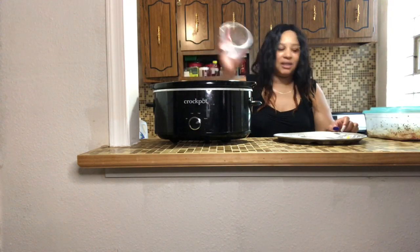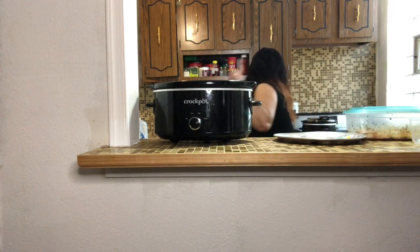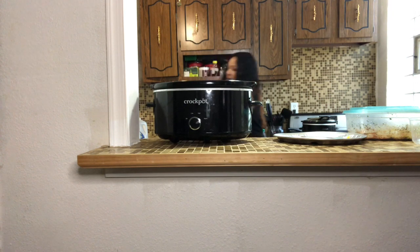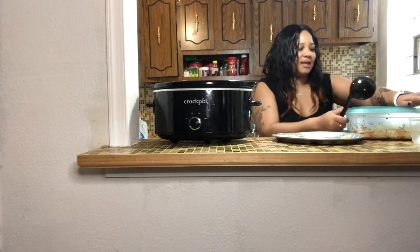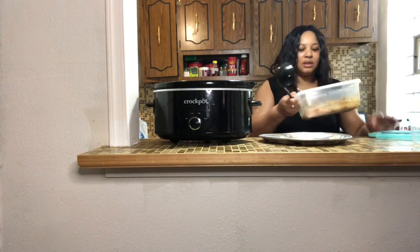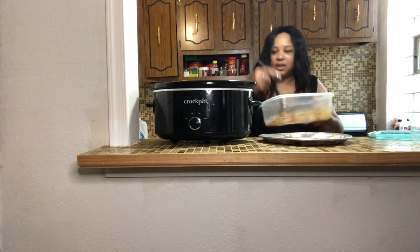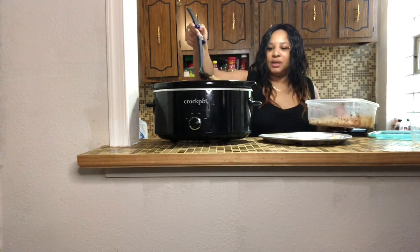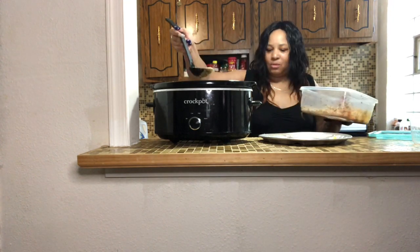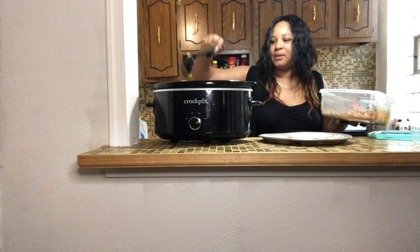Now I'm putting in the carrots. I grabbed a big spoon but I just want to sprinkle the seasoning in a little bit — I don't want to put too much in if I don't need it. I made a little mess but it's okay, I'll clean it up anyway.